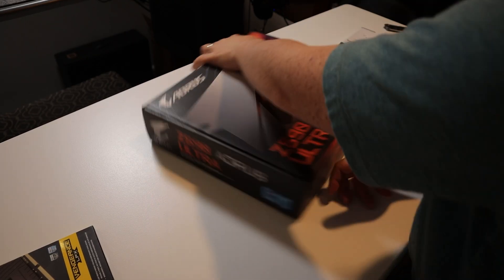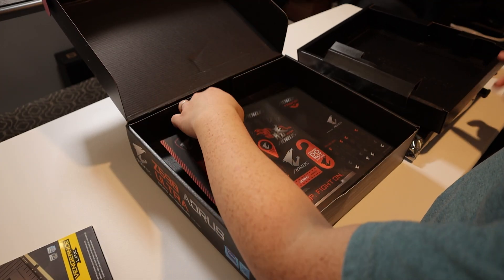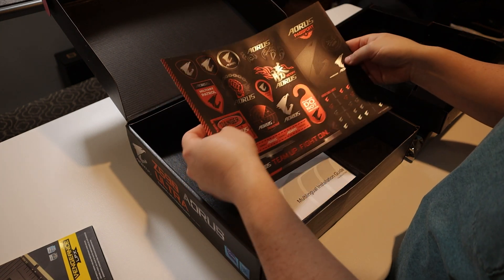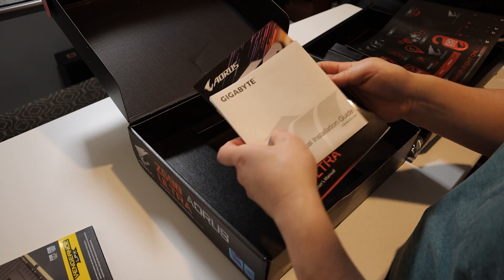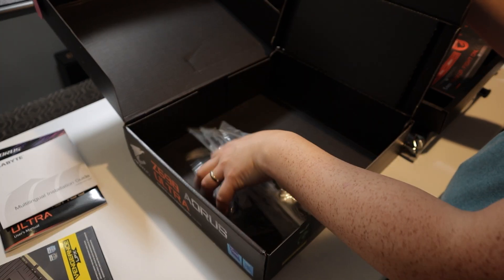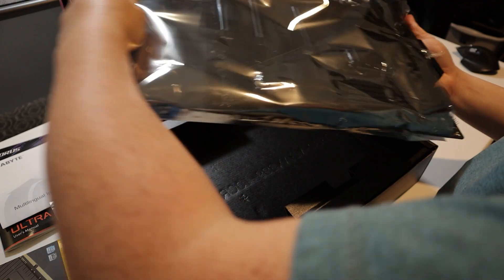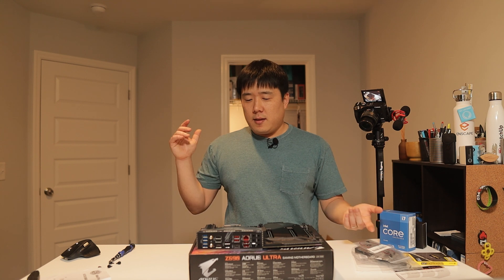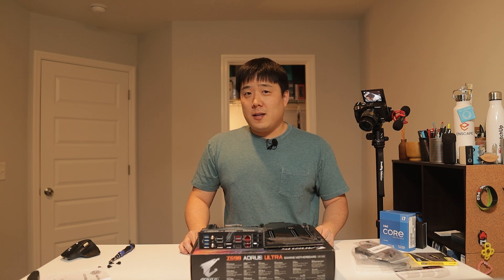Let's go ahead and open this motherboard. On the side there are some stickers, an installation guide, and a user manual, along with all the cables and accessories you're going to need. Based on the rate this build is going, I'll do the build without all the talking and then do a time-lapse of it. At the end I'll show you the conclusion of how the build has gone and how all the parts are working.